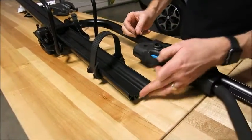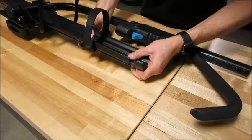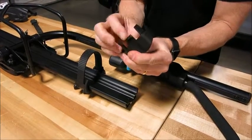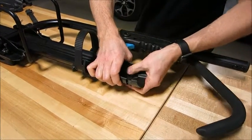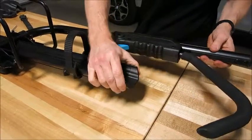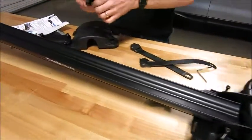Instead of just having a raw end of the tray, Rocky Mounts gives you a nice touch — the end cap for the tray. There's a little flexible tab that I'm going to press upwards on in order for it to get over the lip and snap into place. It's on there good and tight and I don't think it's ever going to come off until you take it off. Back to the opposite end — do the same thing.